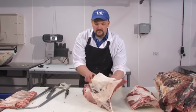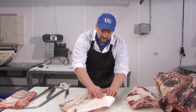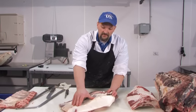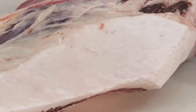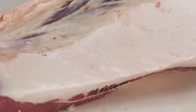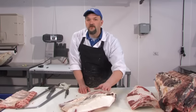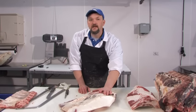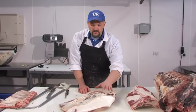Another thing to notice about this cut: this brisket fat is very white — hard and white in color. This is indicative of a grain-fed animal. Typically, grass-fed animals will have a very soft yellow fat. You can get a rough idea of the diet of the animal by looking at the fat color of the carcass.